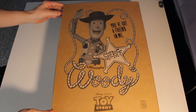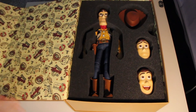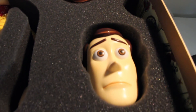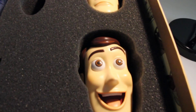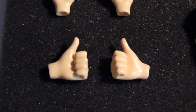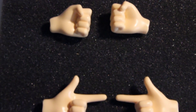Hey there folks, today I'm going to be reviewing the Medicom Ultimate Woody doll imported from Japan. This guy comes with his famous hat, three total face changes, and five total changes of hands. He is also amazingly detailed.